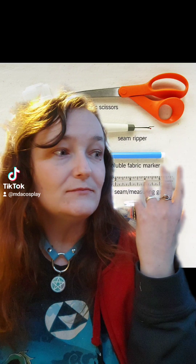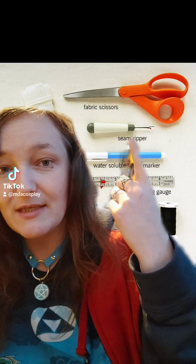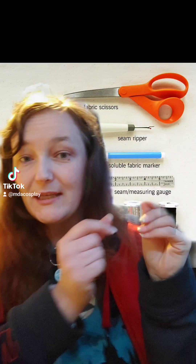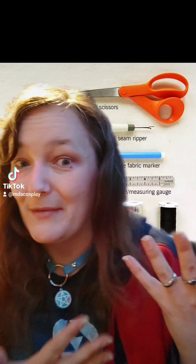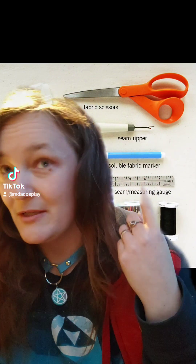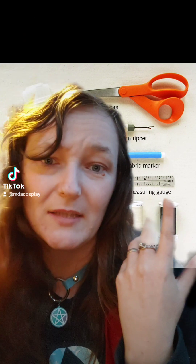This is definitely recommended because say you're at a convention and all of a sudden a seam rips somewhere — you can easily fix it. Or say you've ordered your cosplay and it's a little too big: you can use the seam ripper to take apart the seam, take it in a little bit, and if you don't know how to machine sew but you know how to hand sew, you can use the needles and thread to sew it back up. This is really handy for emergencies, and you can get a kit as cheap as finding one at the dollar store.